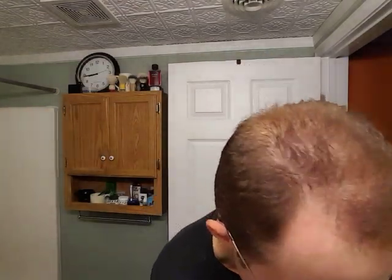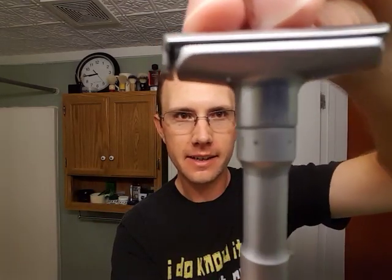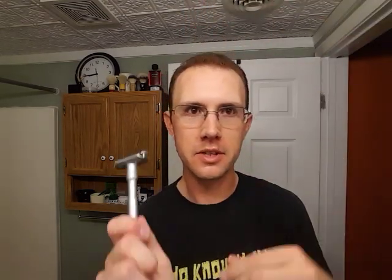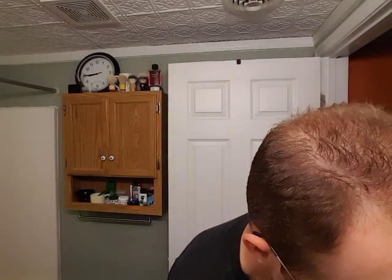The blade I'll be using today is Persona Red Platinum. The ever popular Ming Shi 2000S Mercury Future Clone. I will be using it on setting number 2 to start. You can see how aggressive that can be on a 2 — that opening right there, you can see it really good.